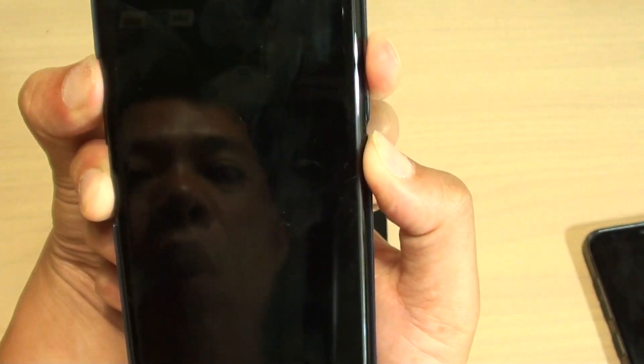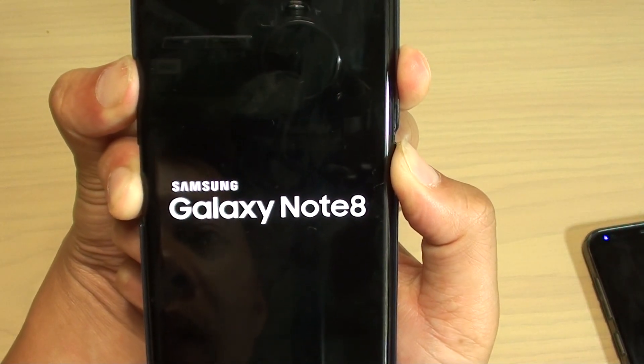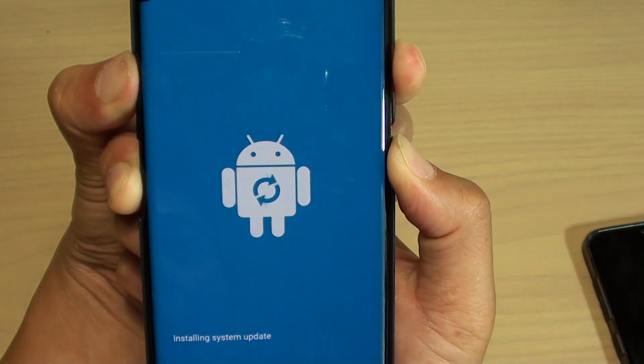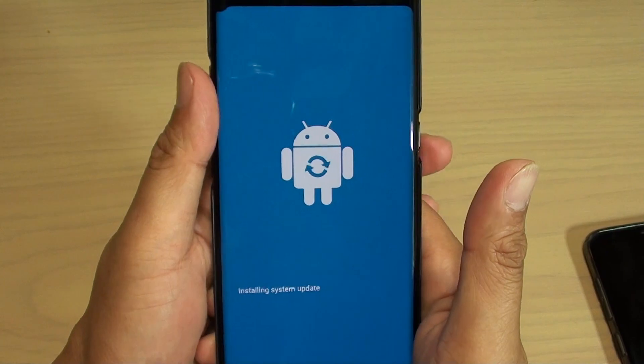So now press and hold, and continue to hold until you see the Android logo appear. Once you see the Android logo appear, let go of all the buttons all at the same time. And then we just wait.